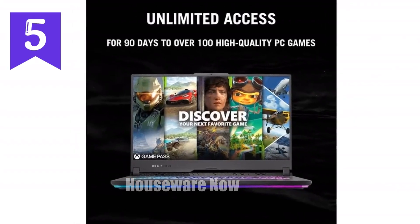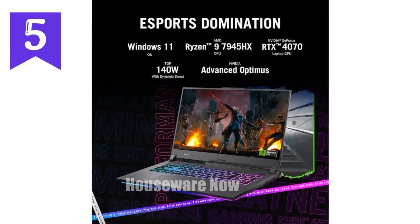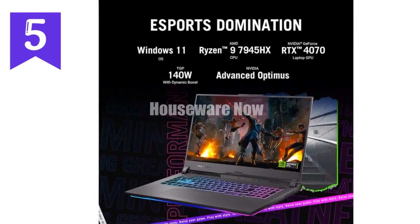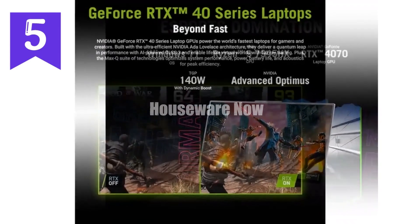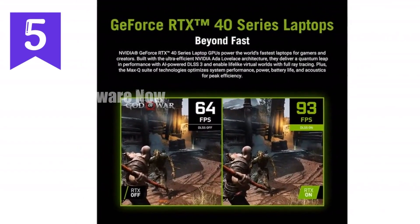One of the standout features of the Strix G17 is the MUX switch with Advanced Optimus. This feature allows the laptop to switch between the integrated GPU and the dedicated GPU automatically, optimizing battery life when you're on the go and maximizing performance when you're gaming.